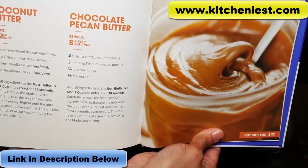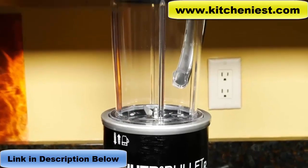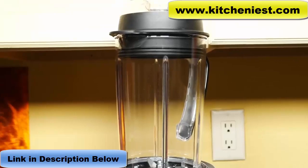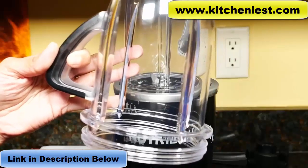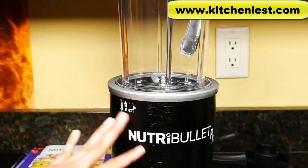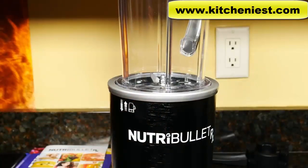Also, don't blend hot liquids. The height of the Nutribullet with the soup pitcher in place is about 19 inches, and it definitely won't fit under my cupboards. If I'm using the short cup, it'll fit underneath my cupboards. The width is a little over 6 inches, so it's not very large and shouldn't take up too much space on your countertop.